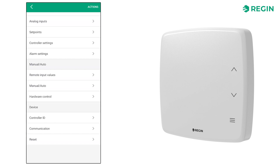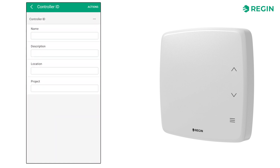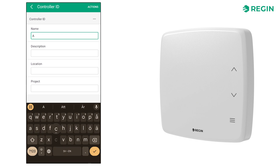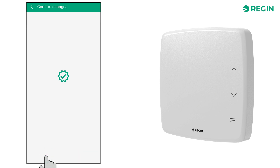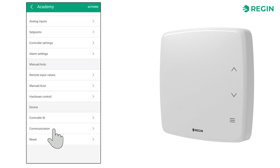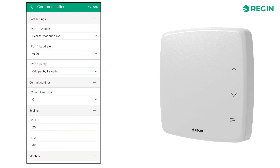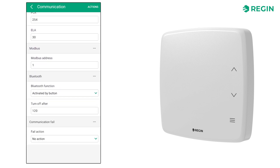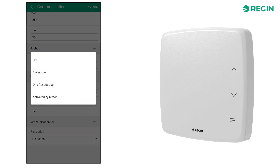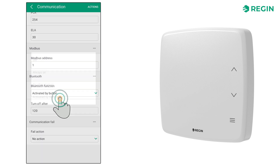At the very bottom, we find the controller ID page. This is where you can enter information to easily identify a particular device. The communication page is the place to configure the role of the device in a larger network. This is also where we set the Bluetooth function, whether it should be always on, completely off, only active for a set time after startup, or manually activated.